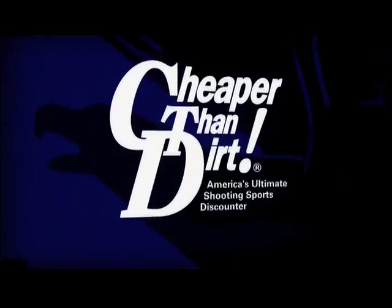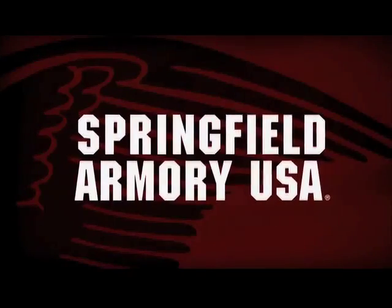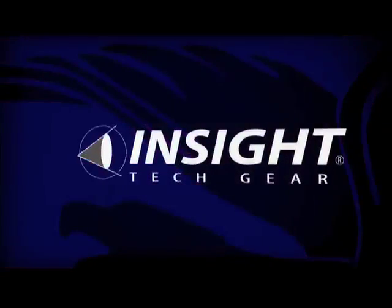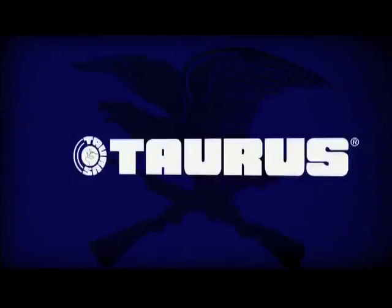American Guardian is brought to you by Cheaper Than Dirt, Springfield Armory, Insight Technologies, Sig Sauer, and Taurus USA.